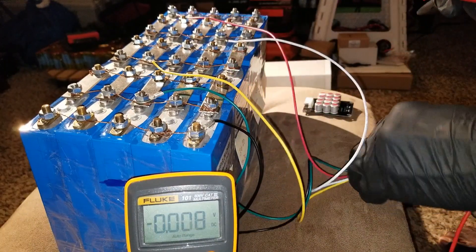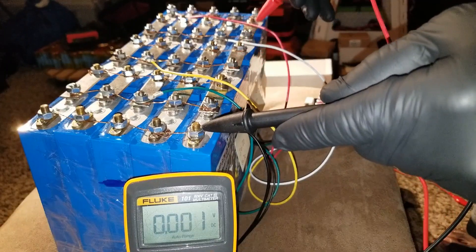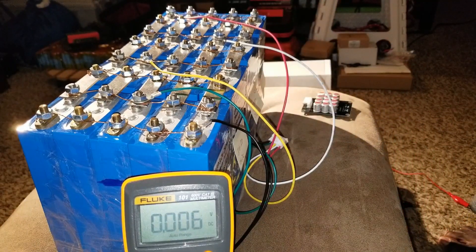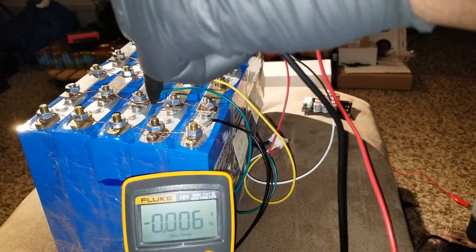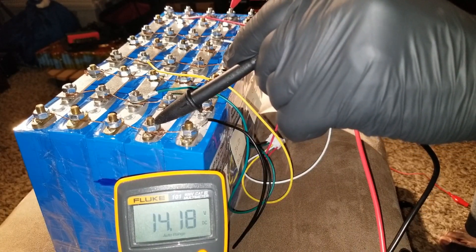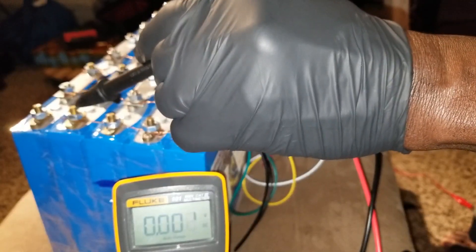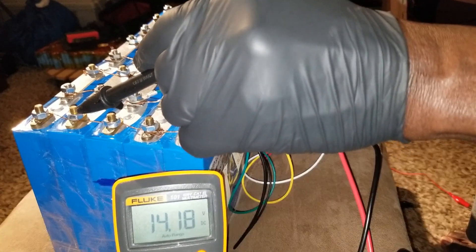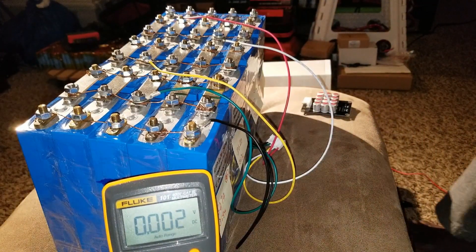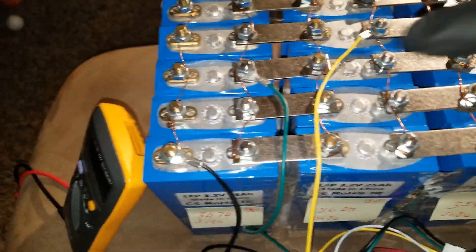Now if I put the probes here and touch one string at a time, each string is going to read the same voltage: 14.18, 14.18, 14.18, 14.18, 14.18. All five strings at 14.18 volts - balanced by my JW Solar USA copper wire balancers.